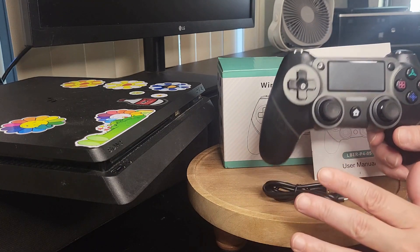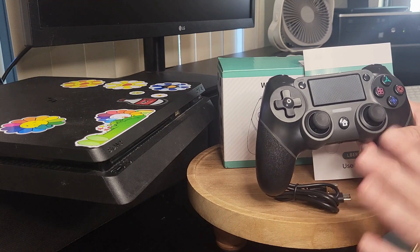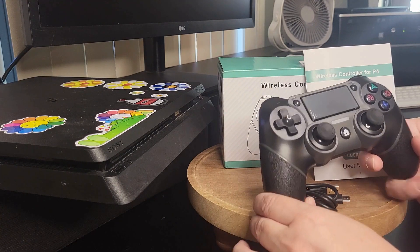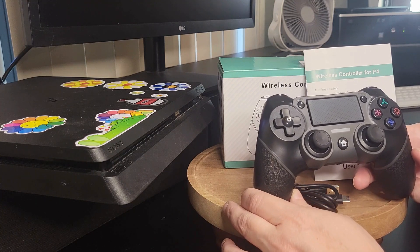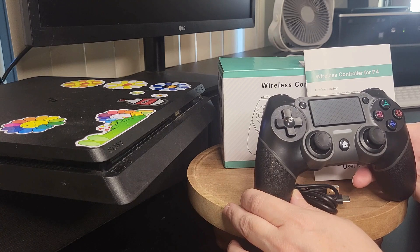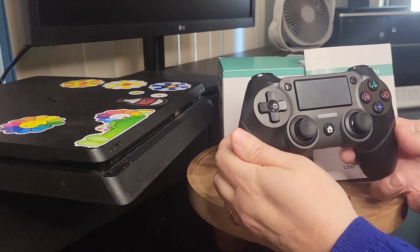I did charge it a little bit. Fully charged, it takes about two to four hours and will last you many hours of gameplay. This controller also has a range of 33 feet from your PC or PlayStation. This is a great controller and I do suggest it.